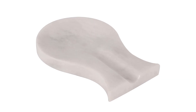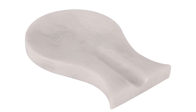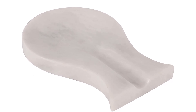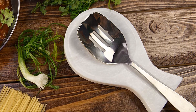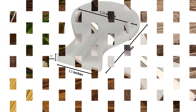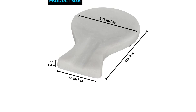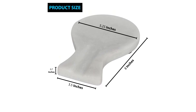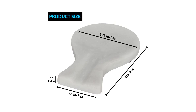A quick suds and rinse after dinner should keep it in fine form. Material: Onyx Marble. Dimensions: 5.25 x 8 x 0.7 inches. Dishwasher safe: no. What we like: sleek and attractive, durable, can hold larger spoons and ladles. What we don't like: not dishwasher safe, might be too large for some kitchens.